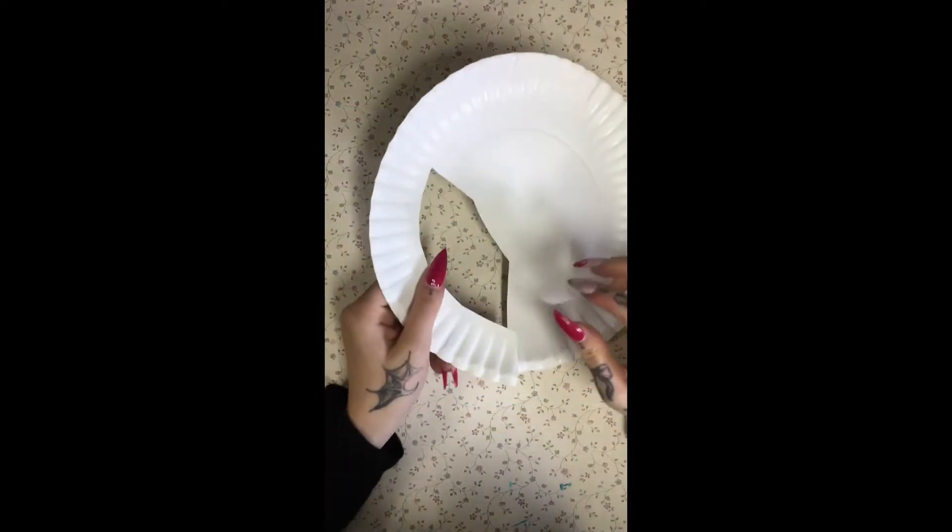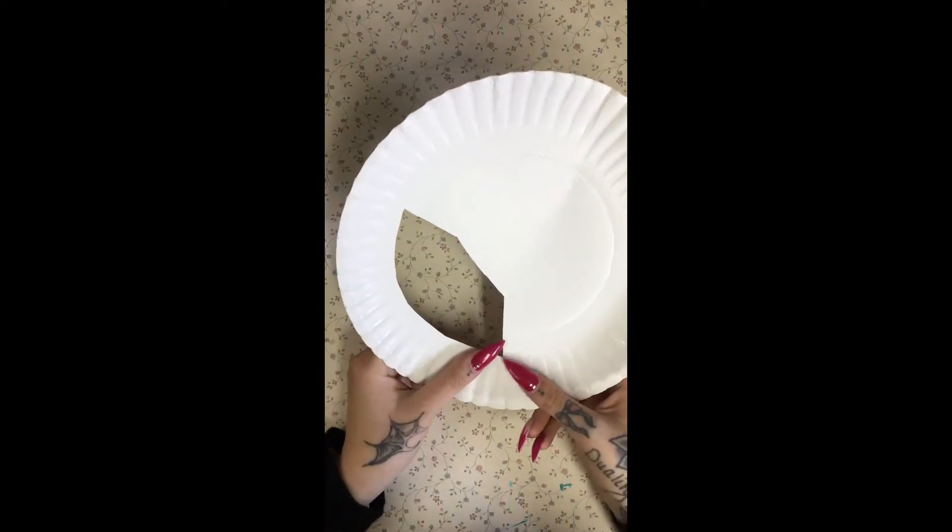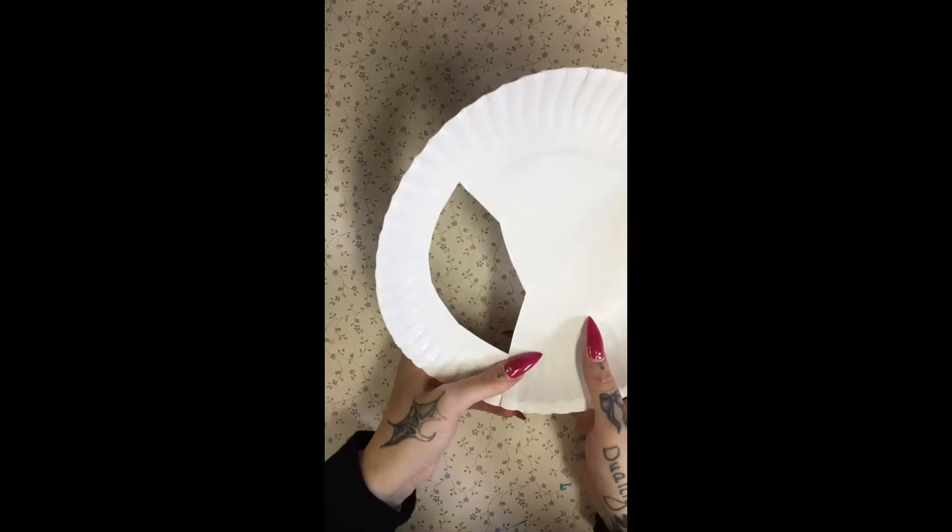Now I'm just taking a small piece of scotch tape and I'm taping the front and the back where I cut it, just so it helps with the game later on.